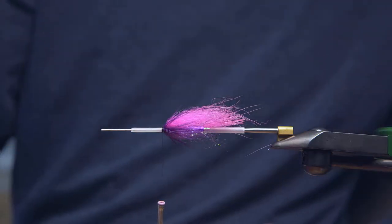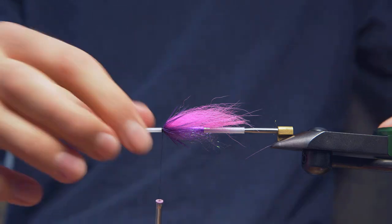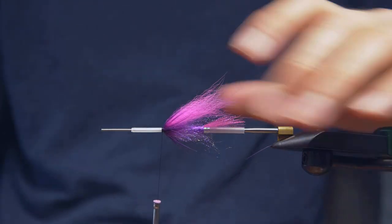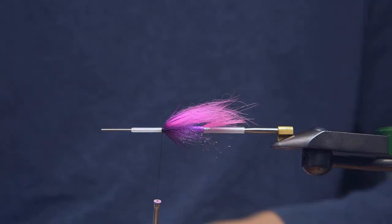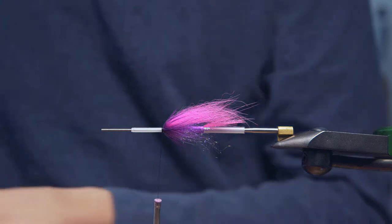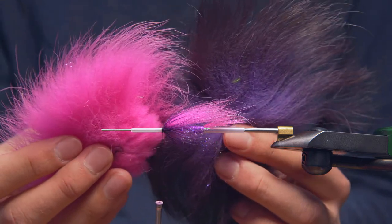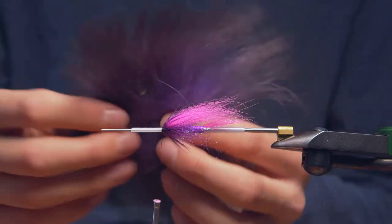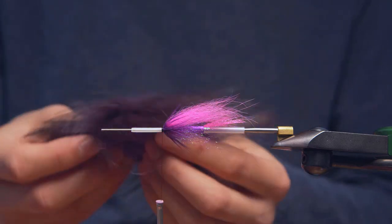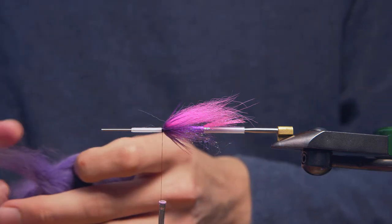Generally when I'm looking at a hair wing fly, I'm thinking fast water, so I generally go a little denser than not, especially on a bright fly like this. That's our first stage for the wing. Second stage is going to be silver fox — one of my favorite products. Silver fox as opposed to the arctic fox we used — this is a much longer fiber. You can compare this to your little arctic fox medallion; there's much more length on this stuff. It also has these dark tips which give you a cool look.